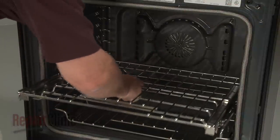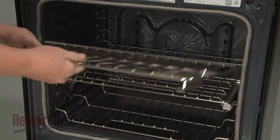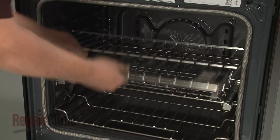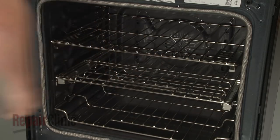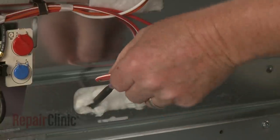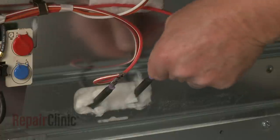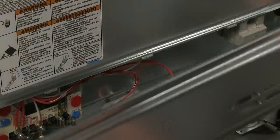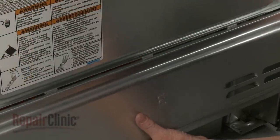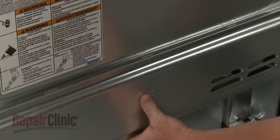Slide the oven racks into place. Returning to the rear of the appliance, connect the wires to the bake element terminals. Reinstall the lower access panel by inserting the tabs in the slots first. Lower the panel and secure it with the screws.